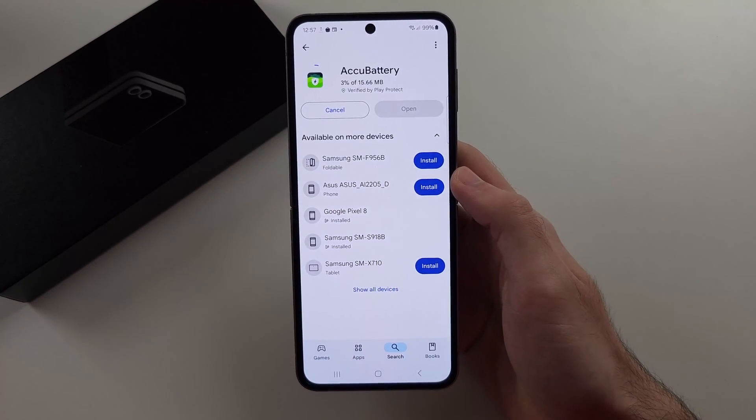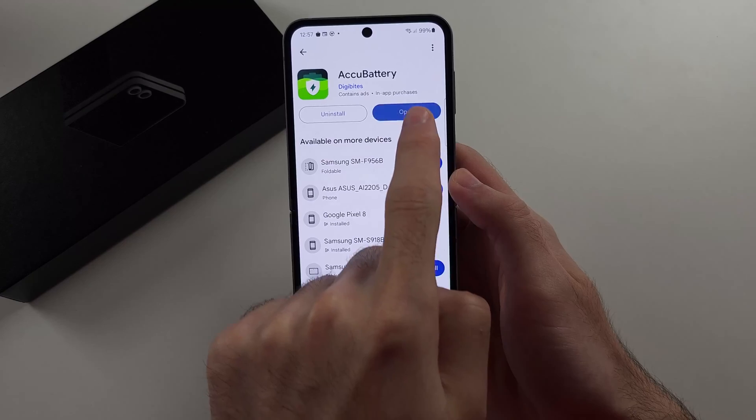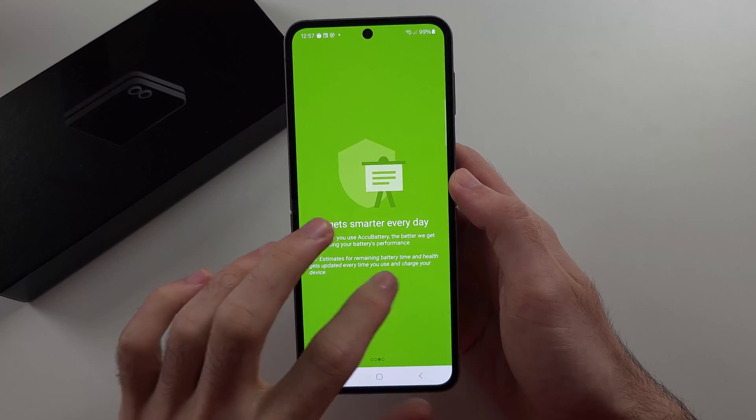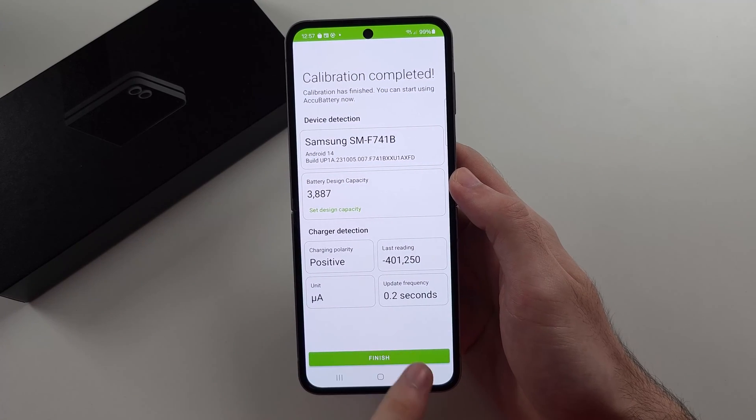Once this is installed, we will open it up, swipe across, and then select the finish option.